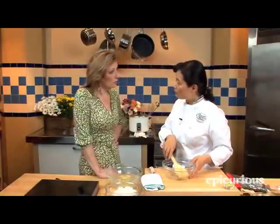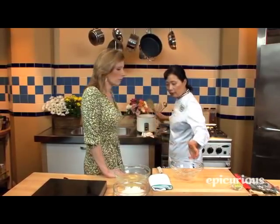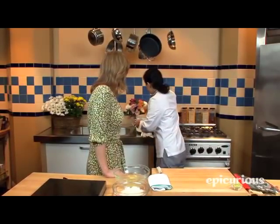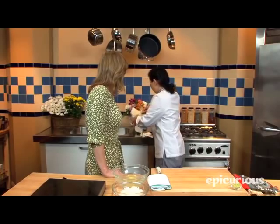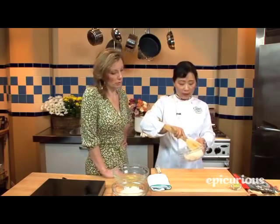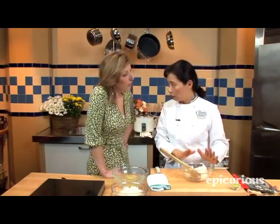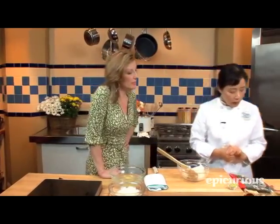After you cook it, you need to season it. I cooked some rice in my rice cooker, which works almost automatically. You put the rice in, cook it, and when it's done you take the rice out — still warm. So it needs to be still warm. Then you're going to season it before it gets cold.